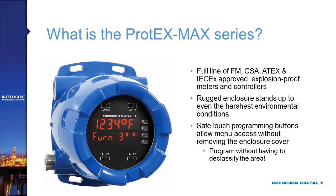The Protex Max features SafeTouch programming buttons — infrared buttons labeled Menu, F3, F1, and F2 — that can be accessed through the glass without removing the cover, so you can operate it in hazardous areas. The core of this product is the ProView, so it's available in all the same varieties and has many of the same features, including four relays, 4-20mA outputs, and power supplies to run your loops.